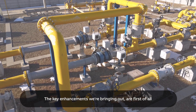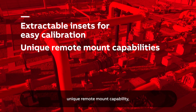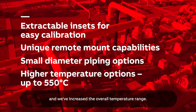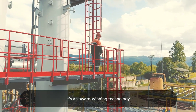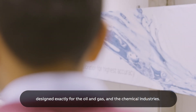The key enhancements we're bringing out are, first of all, interchangeable insets, unique remote mount capability. We've expanded the range of operation of our non-invasive sensor and we've increased the overall temperature range. It's an award-winning technology designed exactly for the oil and gas and the chemical industry.